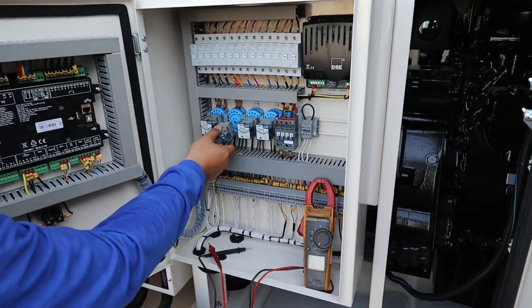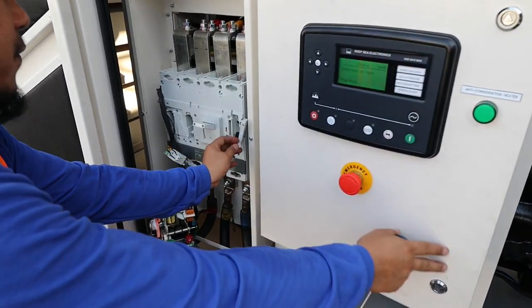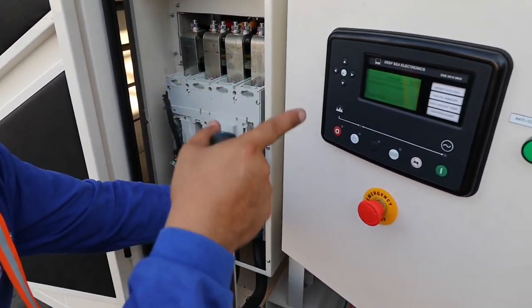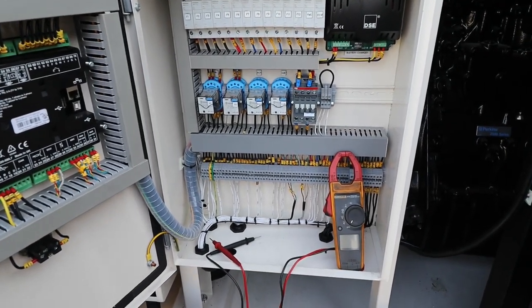I will unplug this relay. If I press this one, supposedly that relay will activate. Let's try — it's not active. Because if it is active it will energize.